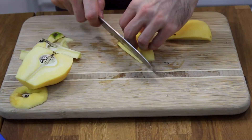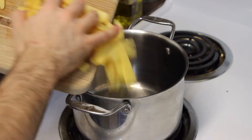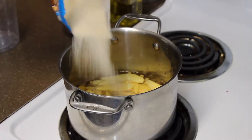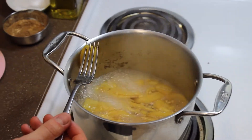Once you've done that, slice it up and put it into a pot with your water, your vanilla, and your sugar. Bring to a boil, then poke with a fork until it gets nice and soft. That's what you're trying to achieve.